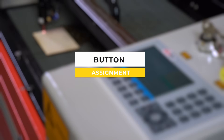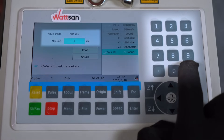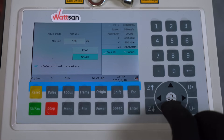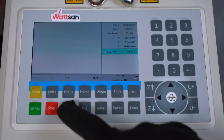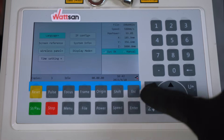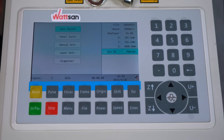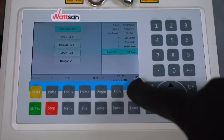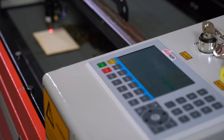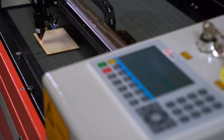Let's move on to what the buttons do. On the right are the numbers from 0 to 9 for setting parameters, the dot for separating tenths and hundredths, and the backspace for deleting. Below are the buttons for moving the laser head, which are also used for menu navigation. The round button in the middle switches the movement mode between continuous movement and movement in sections of a specified length. This function can be useful to perform a preset offset between tasks. By default, segmented movement is not configured, so this button will not work until you have set the desired parameters in the settings.